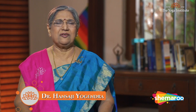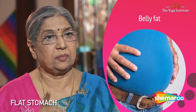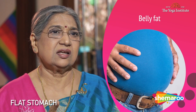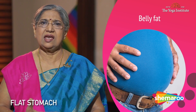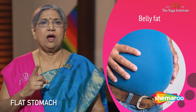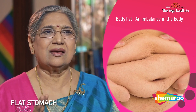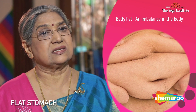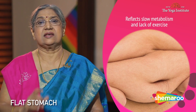Namaskar. I feel very sad seeing nowadays youths who at such a young age have belly fat. I want to appeal to you — just understand that this belly fat you should never have. This area collects fat very fast and you have to be careful. The way in which you are living — belly fat is nothing but an imbalance in your body that reflects slow metabolism and lack of exercise.